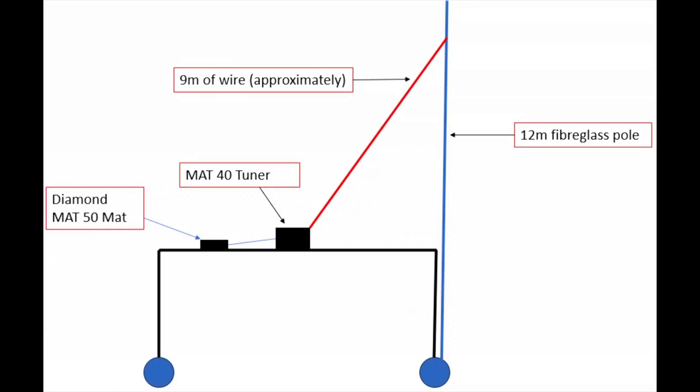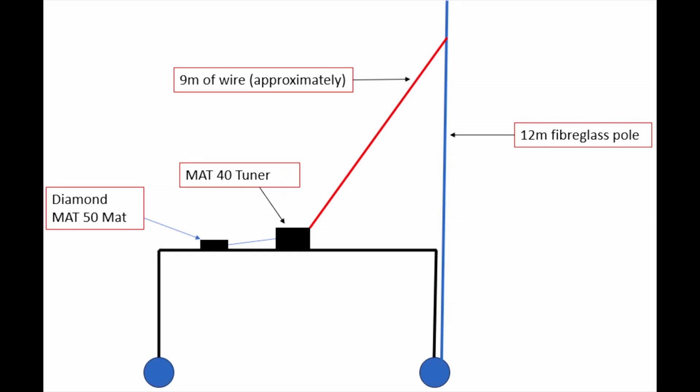From the tuner we've got about nine meters or so of wire sloping up to about ten and a half meters above ground level. That's supported near the top of a 12-meter fiberglass pole, which is in turn supported by a drive-on mount with the car. The good thing about this antenna is you don't need any radials — it's relying on the car for its capacitive ground. So it's very easy to put up and very quick and simple to get on the air.